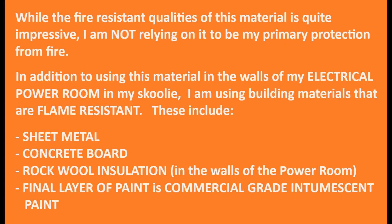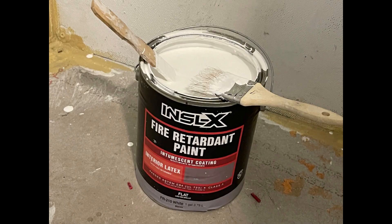At this point, I need to be responsible and make sure everyone watching understands that what I just demonstrated is a DIY experiment based on some YouTube videos I watched — I have links in the description. I am not using this to substitute any proven ways of slowing down a fire. For example, in my electrical room the walls are made of sheet metal, behind that is concrete board, behind that is plywood, and behind that is several inches of rock wool insulation. And on top of it all is a layer of commercial grade intumescent, or fireproof, paint — I've got a link to that also below in the description.